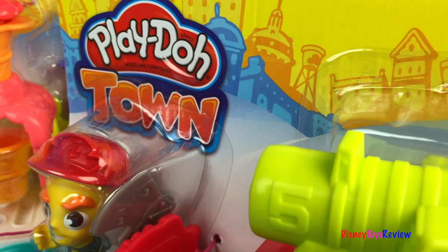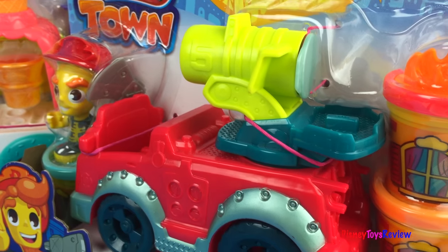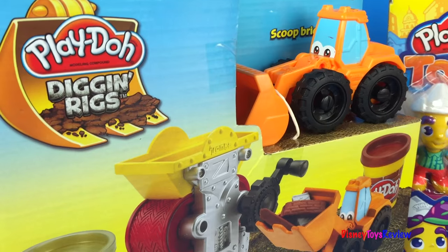Hi guys, Disney Toys Review here. Today we have lots of Play-Doh sets to look at. We have two sets from Play-Doh Town and a Play-Doh Dig and Rigs. Let's check out the Dig and Rigs first.